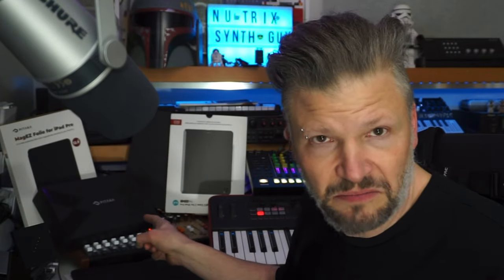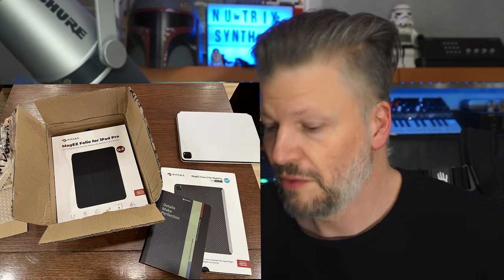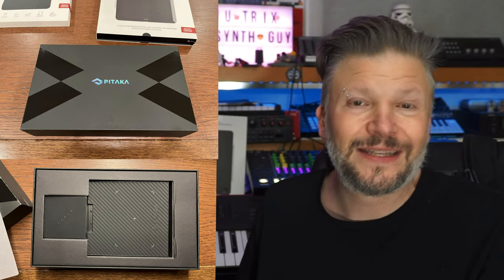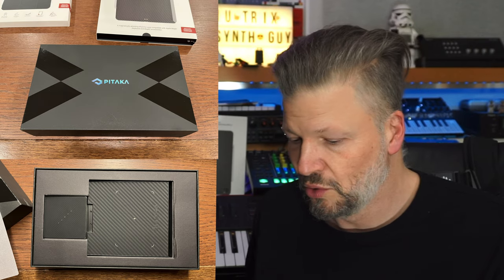I was contacted by this company called Pitaka — I'm French Canadian, so I'll say Pitaka. They basically reached out and said, 'You have an iPad, you talk about it, you use it — do you want to test out the accessories?' I didn't get money to do this video, and I'm going to tell the truth about how I feel about them. First of all, I'm very happy with the quality of the box and the presentation itself.